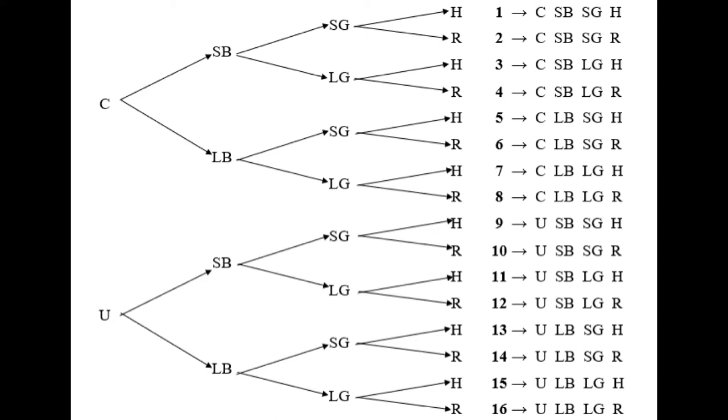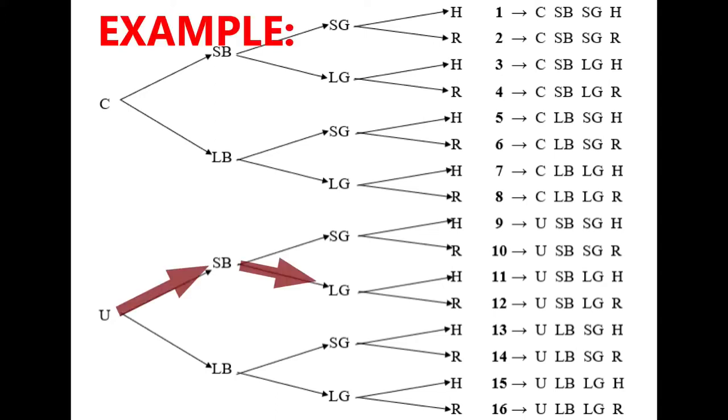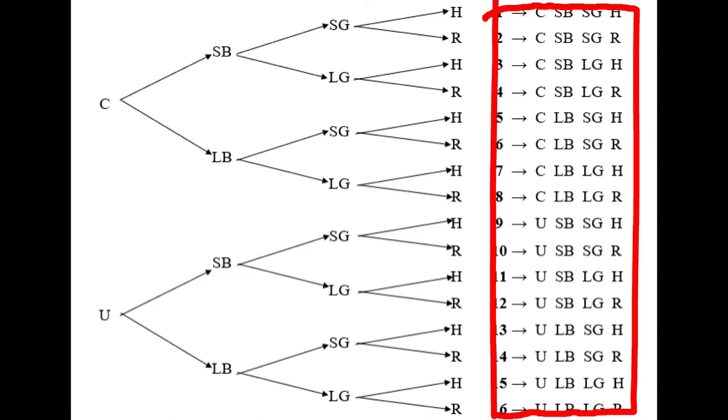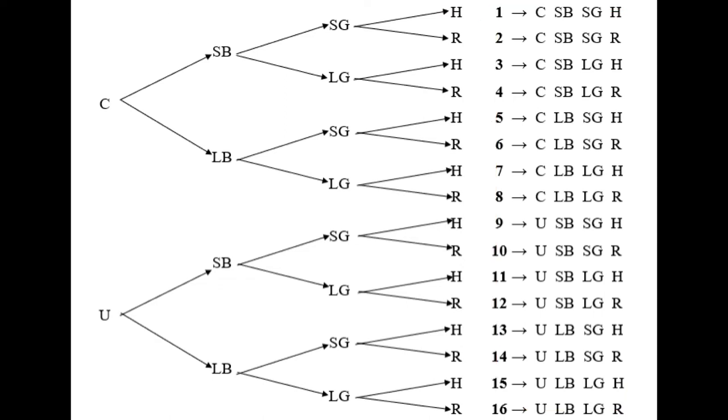Before I reveal the results I want you to try to guess which combination is the most powerful way to break. On the left side, pick between crouched or upright for your follow through. Then pick either a short bridge or a long bridge. Then pick short grip or long grip — should you hold the back of the cue or choke up? And finally, should you use a hand bridge or a rail bridge? One of these combinations was the very best, and some were clearly bad techniques.